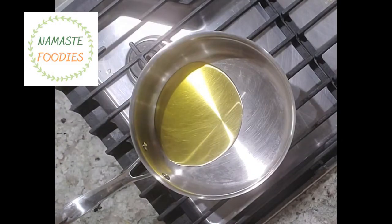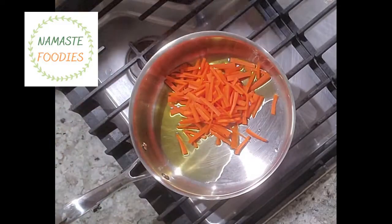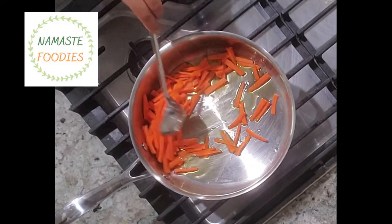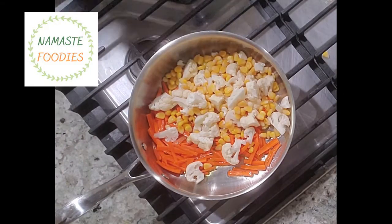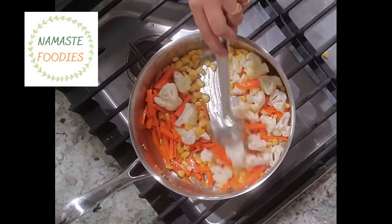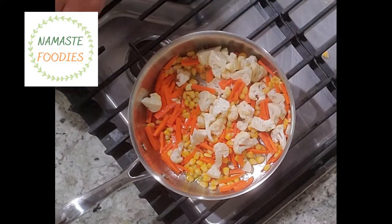Now it is time to sauté the vegetables first. I have added some olive oil to sauté the vegetables, so we will kind of stir fry them. I have taken two or three carrots, cut julienne, and now we will just stir fry them till they are crunchy but cooked inside — we don't want them raw.